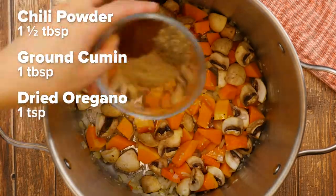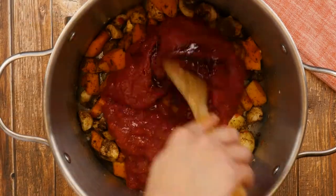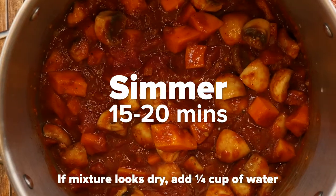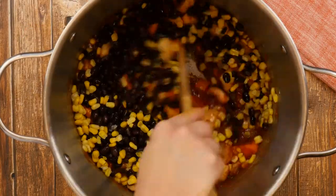Stir in the chili powder, ground cumin, dried oregano and salt, and stir well to combine. Add tomatoes and soy sauce and bring to a boil. Simmer for about 15 to 20 minutes, and if the mixture looks dry, add a quarter cup of water. Once the squash is tender, stir in the beans and corn and cook for 5 more minutes.